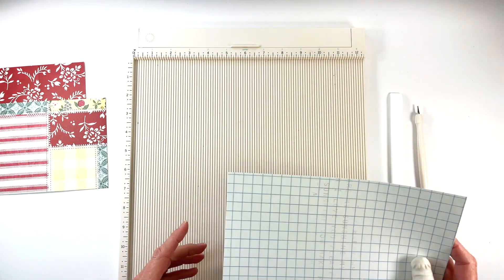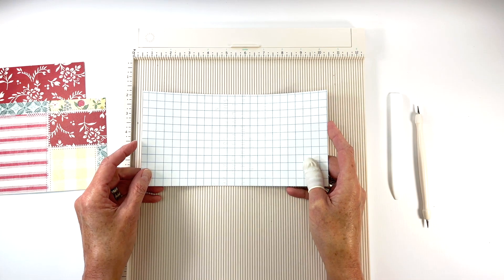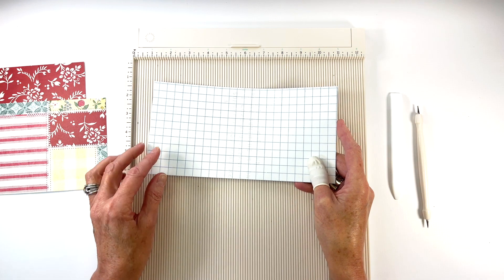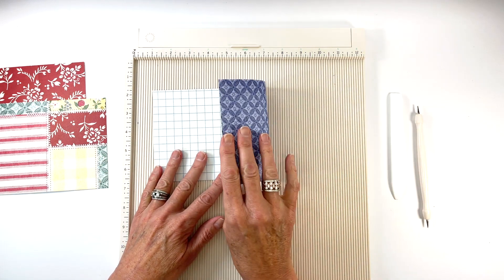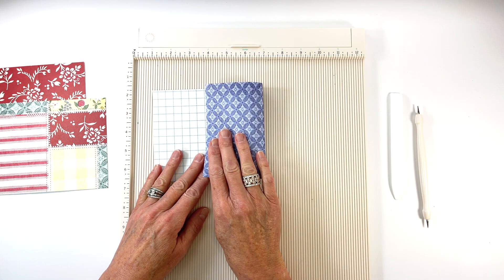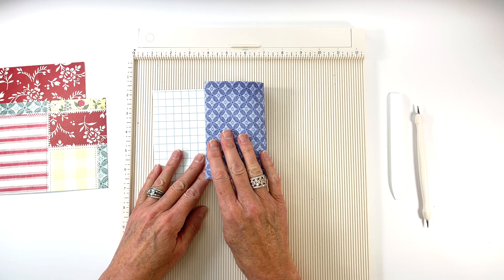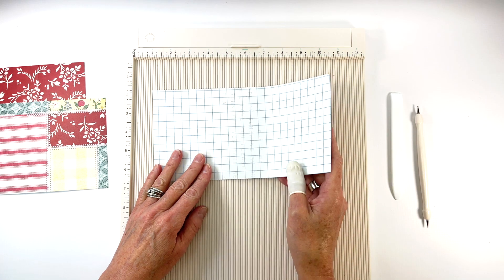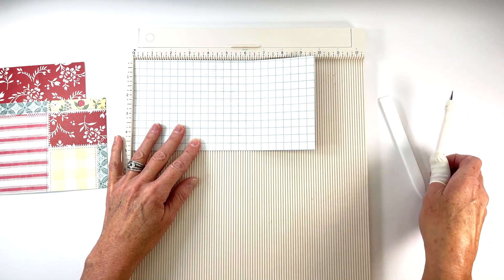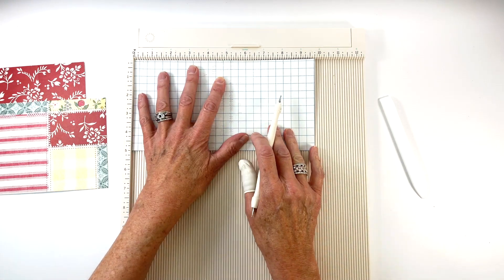The third piece of patterned paper is 5 inches tall by 9 and three quarters inches long. Place this on your scoreboard with the long edge at the top and the inside pattern of the page facing up. It's very important to remember that the pattern on the back of this paper will be flapped over and that is the pattern you will see when the album is closed. Score this piece at 1 and a half inches, 3 and a quarter inches, and 5 and three quarter inches.